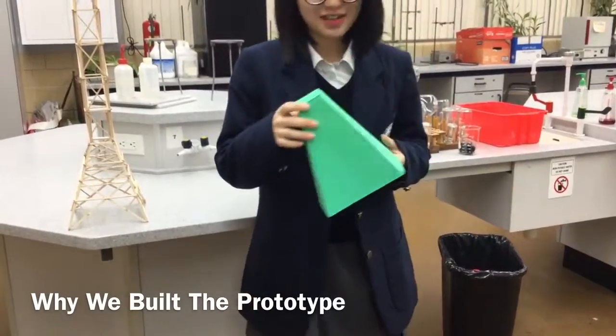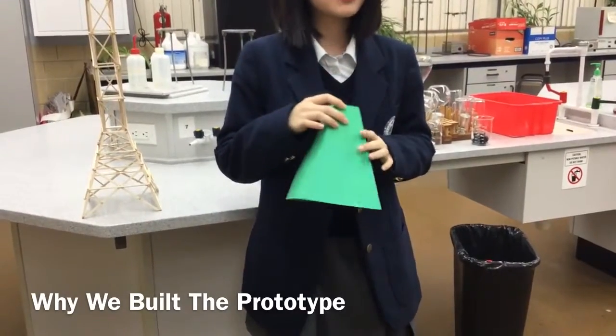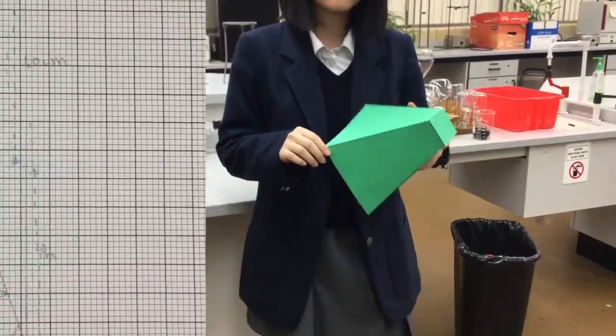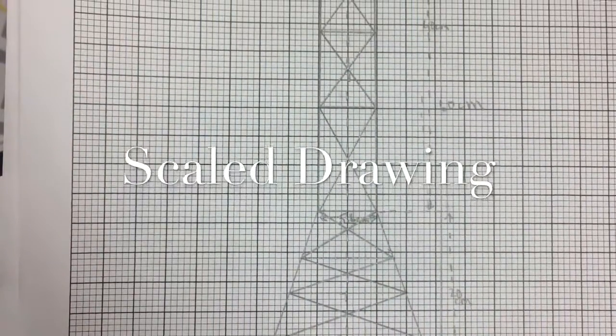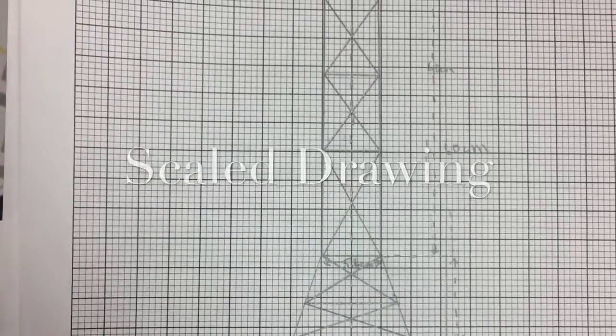The length of the base is 18 centimeters and the base of the tower is 20 centimeters. The prototypes help to reduce mistakes and show how long to make each side. We use the scale of 1 centimeter equal to 3 centimeters, meaning that 3 centimeters on our tower is equal to 1 centimeter on our scale drawing.